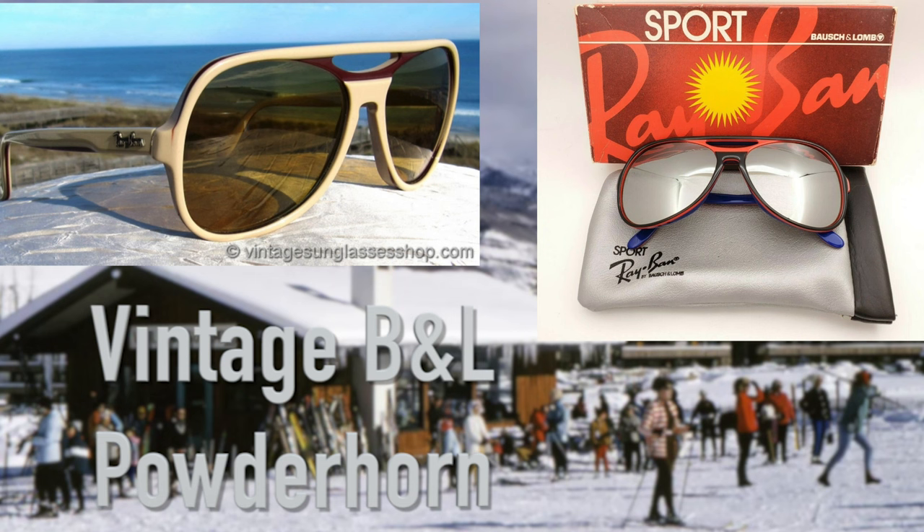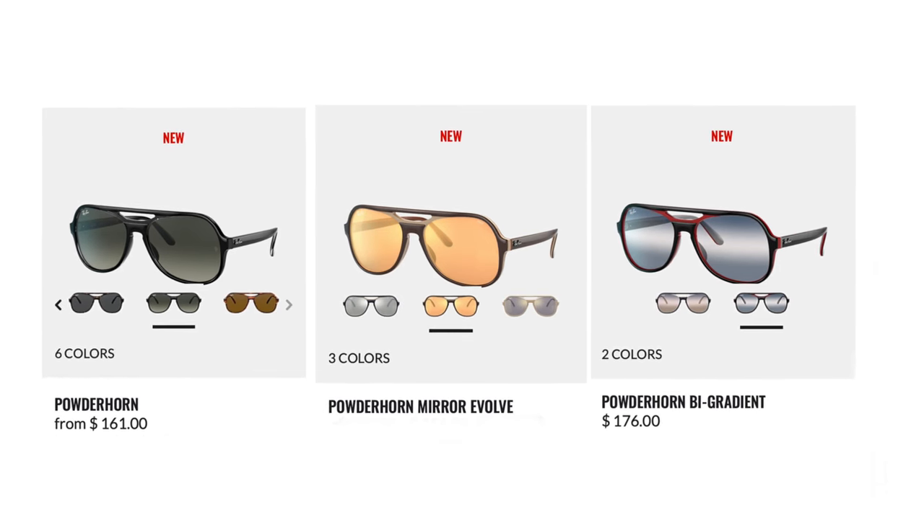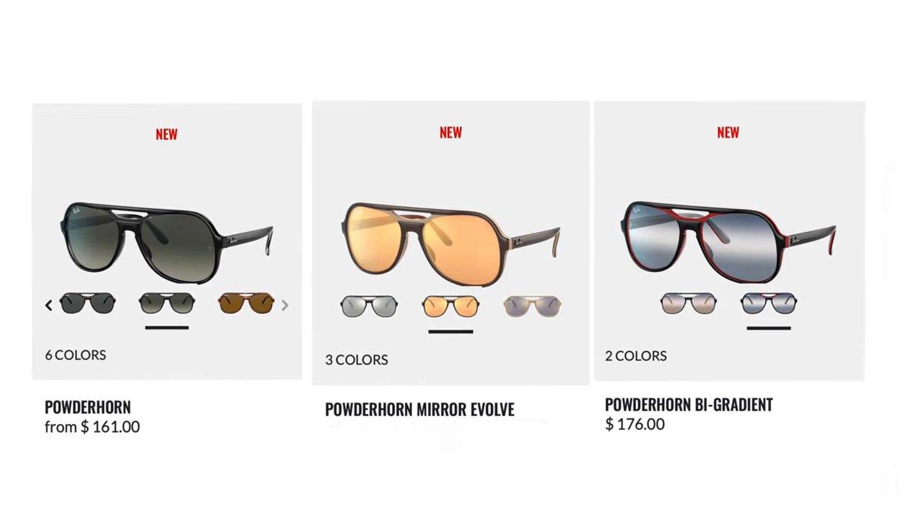They look really, really good on face with their cool and retro double bridge aviator sunglass style. These sunglasses definitely scream 1970s alpine skiing or snowboarding — that type of feel to them. They also make some really cool colorways that come in white and red that definitely remind me of that 1970s snowboarding skiing scene.